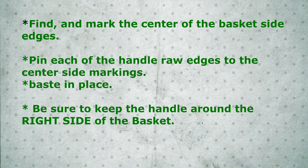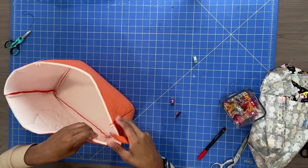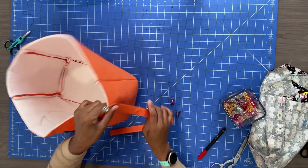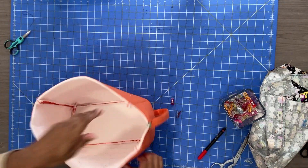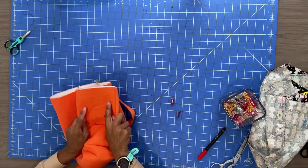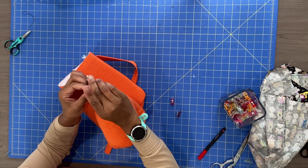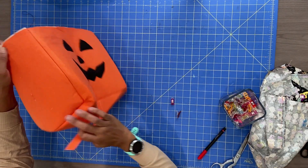Now that you have that fancy handle together, find and mark the center of the basket side edges. Pin each of the raw handle edges to the center side markings and baste in place. Be sure to keep the handle around the right side of the basket. Take your handle, pin it to one side of your basket, run the other end all the way around the outside of the basket, mark the other side, and pin the handle there.